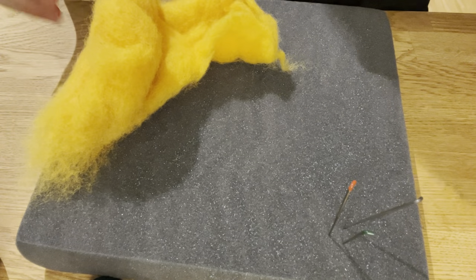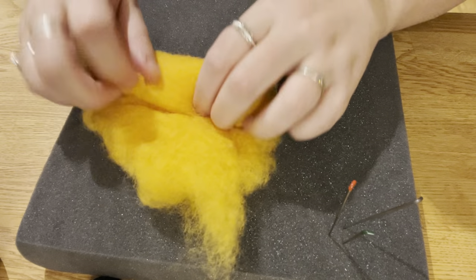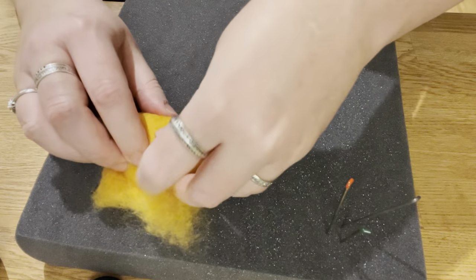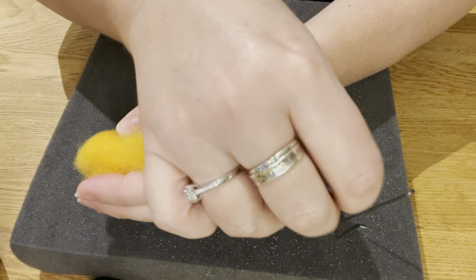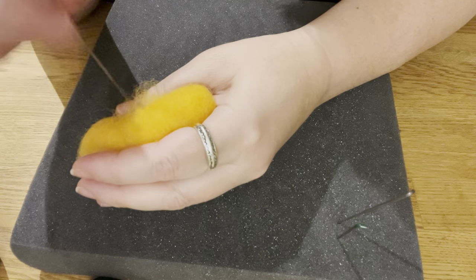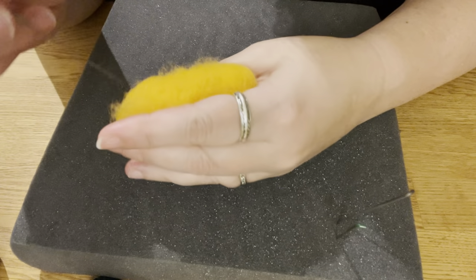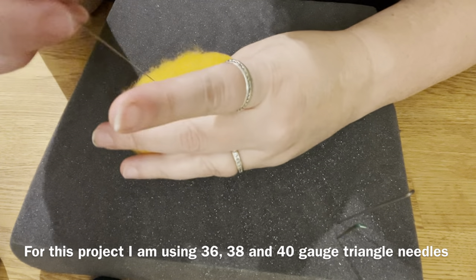We're going to start with some yellow wool to make the body. Going to roll and then roll again — you want a kind of tubular shape on this one. I'm starting with my 38 triangle needles; I'll be using 36, 38, and 40 triangle needles.